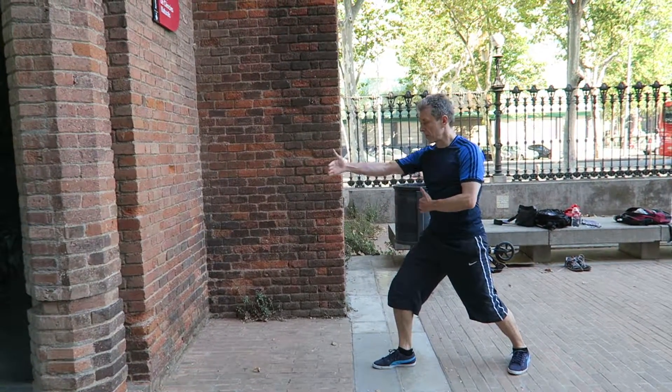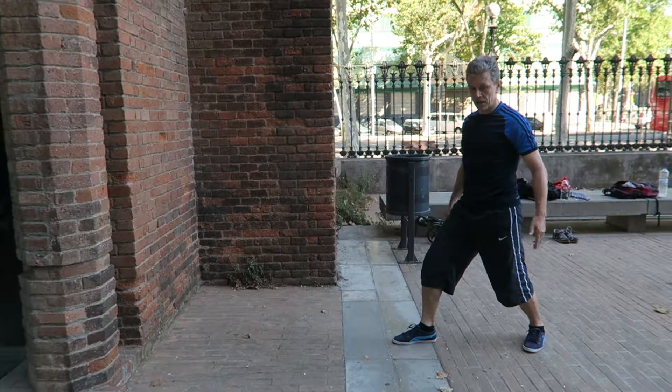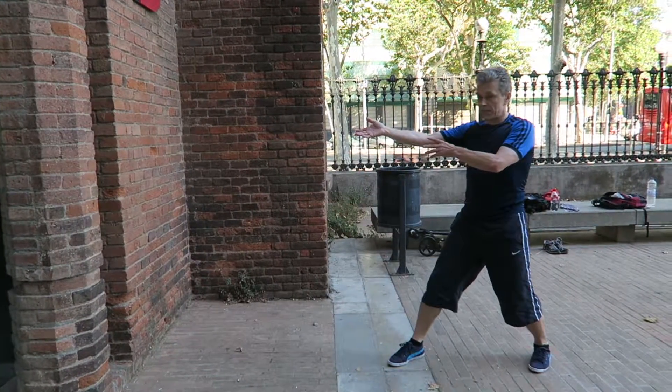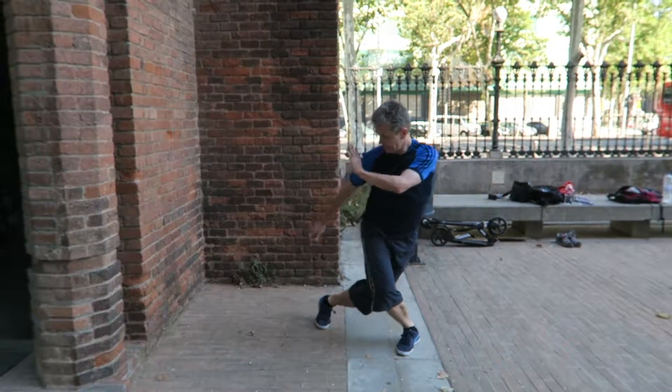You have a longer distance to the wall and for the movement: the first step is this leg — left — going behind your right one, so we're getting closer to the opponent. At the same time, hands are protecting all this area.